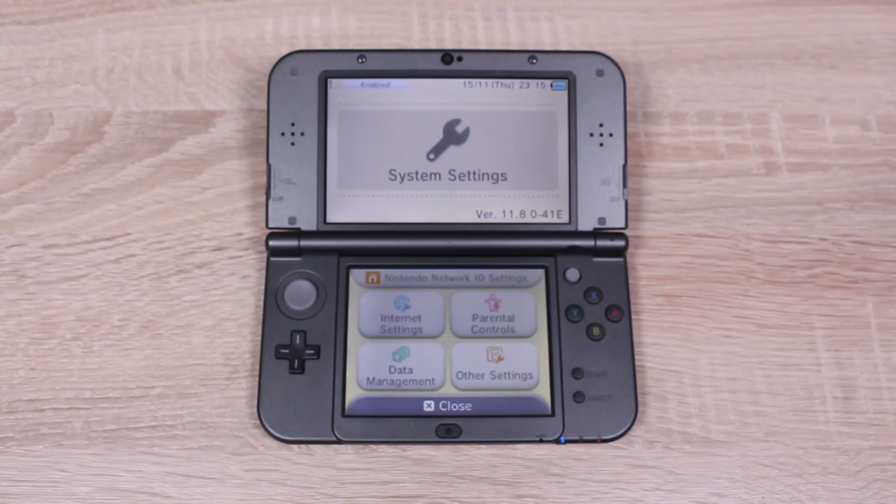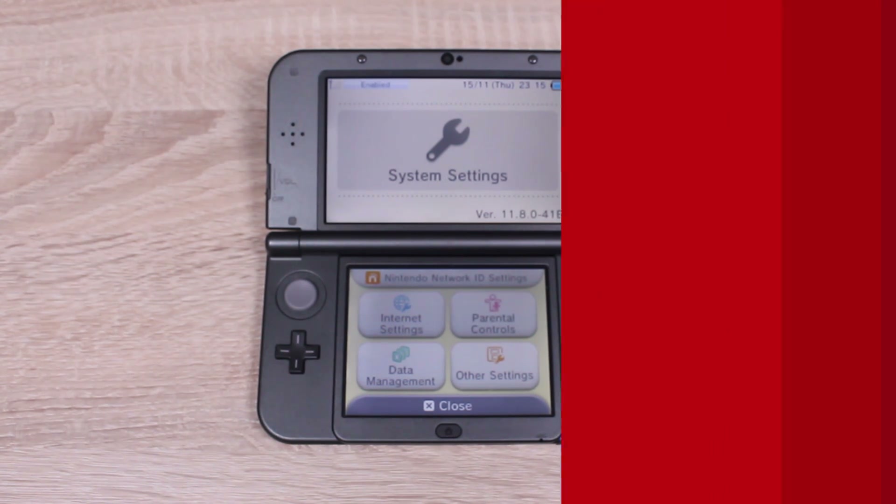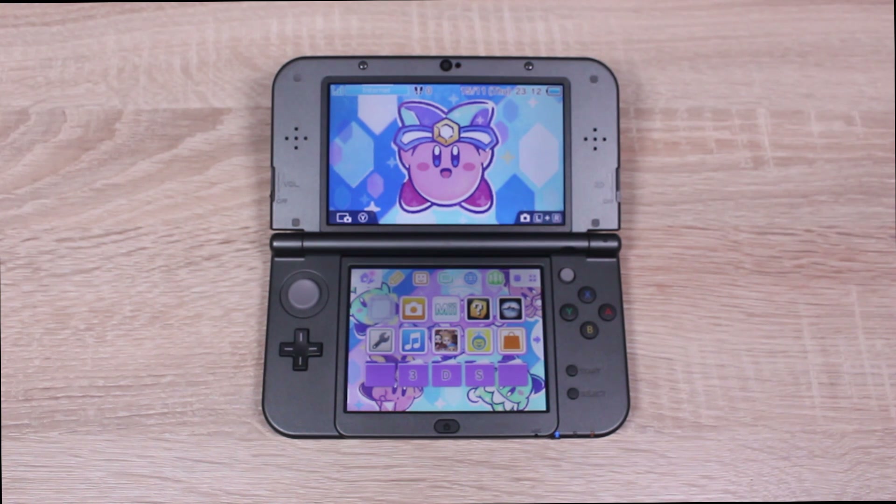If yours does start with 11.8 then you're good to go. Here's my quick warning about custom firmware: unlike homebrew which lives on your SD card, custom firmware changes files on your system and can lead to permanent damage if done incorrectly. So make sure to follow this video exactly and make sure you're on firmware 11.8. Your 3DS must have homebrew installed to follow this video. If yours doesn't, click the i in the top right corner to watch my homebrew guide for firmware version 11.8.